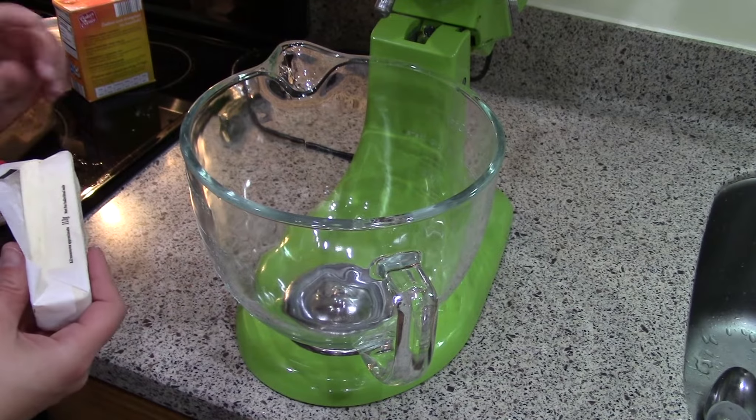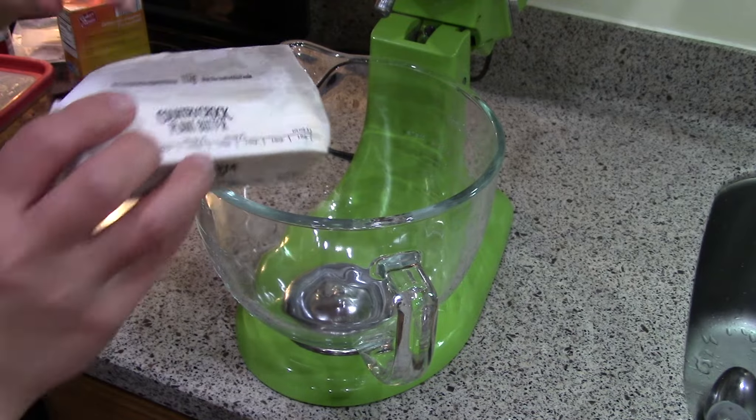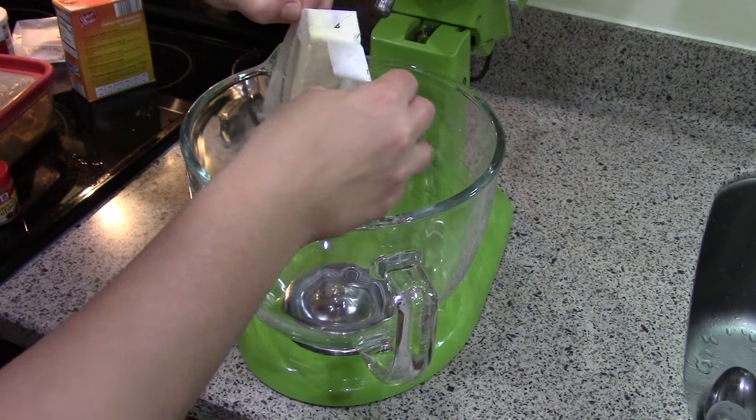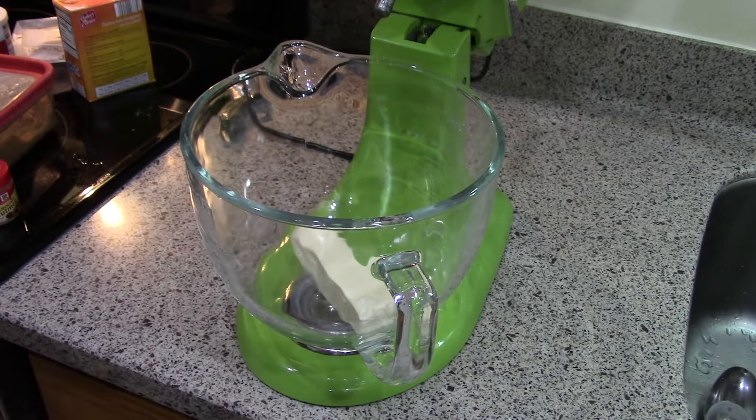We're going to start with some butter. I'm using dairy-free margarine - I use the Country Crock plant butter. It's one of the easiest ones for me to find at a reasonable price, so I use it in pretty much everything nowadays.